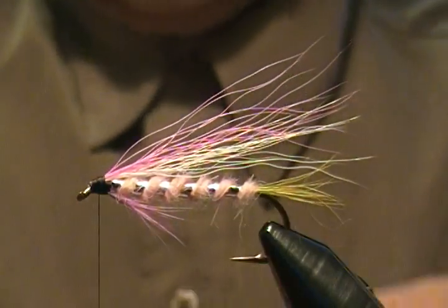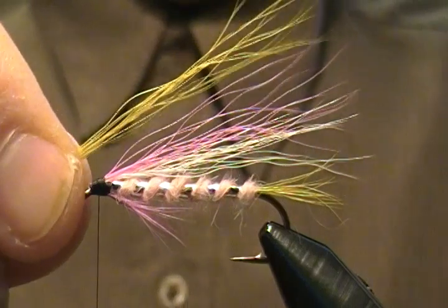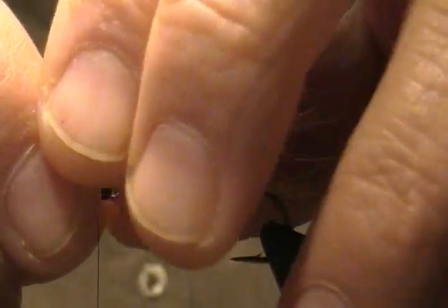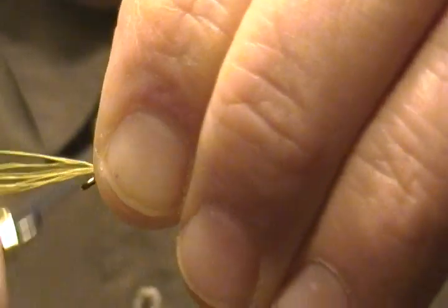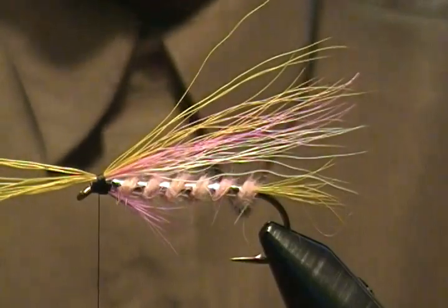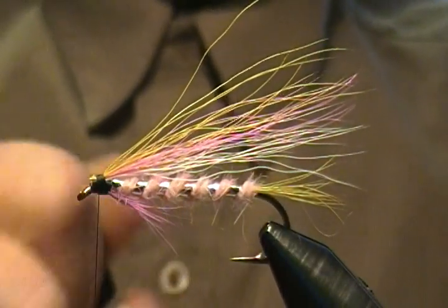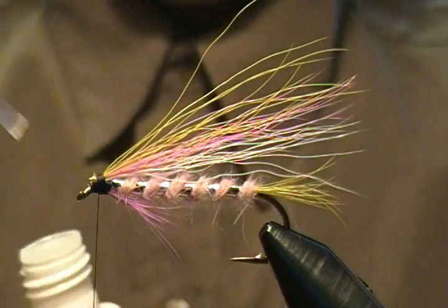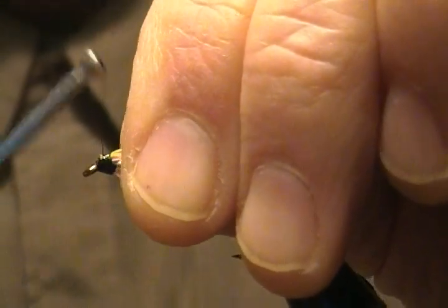The next layer is green bucktail — the same sparse amount. As I was saying, the key is to keep your bunches nice and sparse. Place it right on top, come in with a pinch loop, a couple of wraps to hold it, lift up and back down, snug it down, then come back with soft loops and forward again. Snip that off on an angle, a little bit of super glue, bind that down good to the eye and back up.